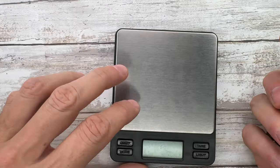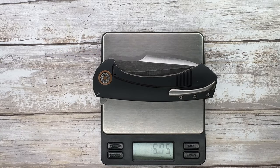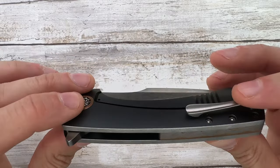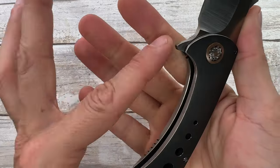Speaking about heavy, let's measure the weight of this guy. We're going to be at 6.23 ounces, because it's a chunky boy. Look at that. There's no internal skeletonization going on — you have a full-weight knife — but it means that this is solid.